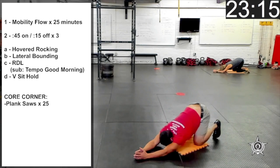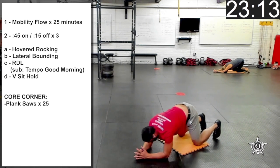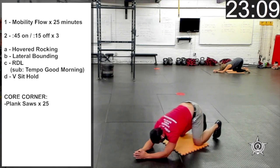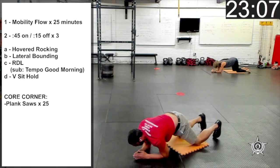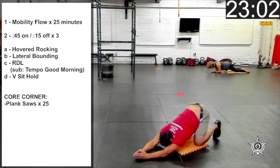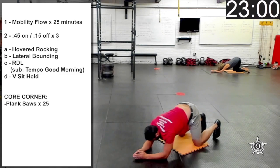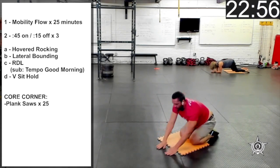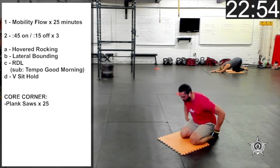Lower down onto the forearms, and we're going to rock forward and back here on our forearms and elbows. Let's rest the hips on the heels.